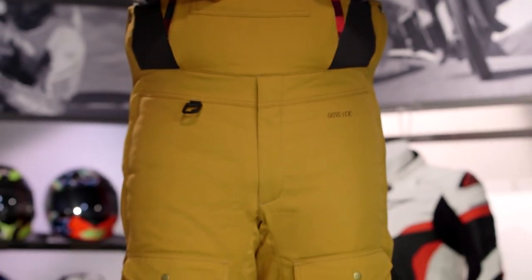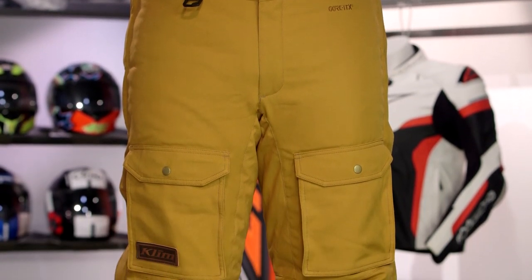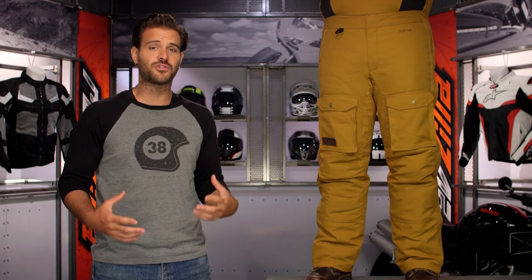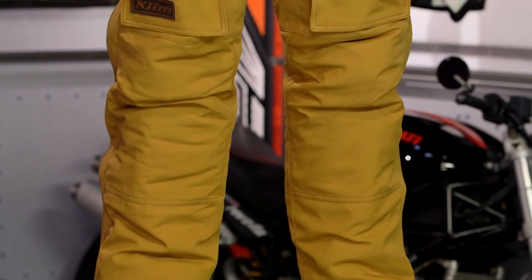So if you are familiar with Klim, you know that they are known in the world of ADV, off-road, on-road snowmobiles. That is not what this is for. This is going to be part of their new worker line of gear. The Tundra Bib is for those of you out there that are spending time in tree stands, spending time in the garage working on projects in the winter months, and you want something to keep you warm as well as dry — that is where the Tundra line comes into play.